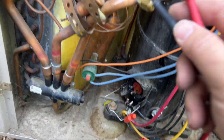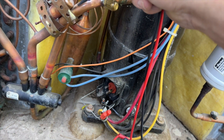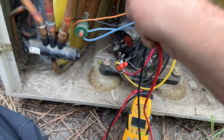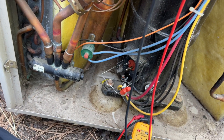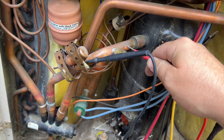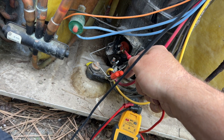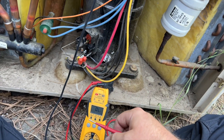Now we're going to check if the compressor is grounded. We'll put one lead on the line set and switch over to continuity mode. Checking common to ground — nothing. Run to ground — nothing. Start to ground — nothing. It's not grounded.